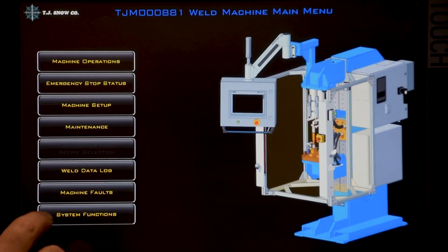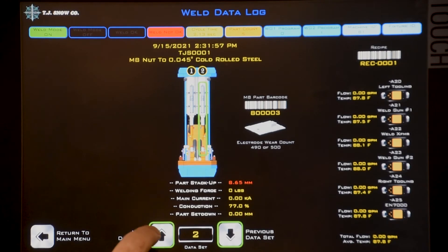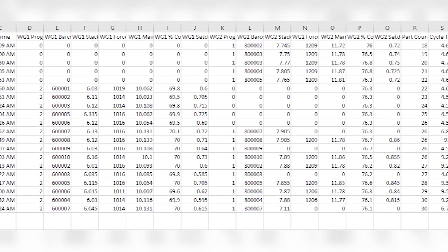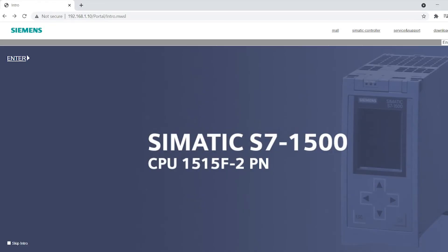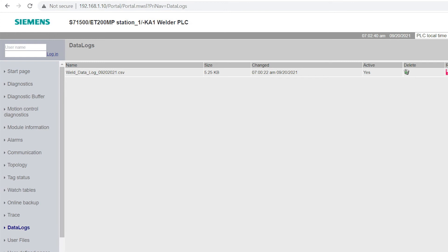There's a short-term weld data log screen that allows you to quickly review data from the last hundred welds on the HMI. There's also a long-term data log that stores 30 days worth of data in an Excel-friendly .csv format — a new file is created every day. The data can be viewed and downloaded through the Siemens web server or from the SD card in the PLC.